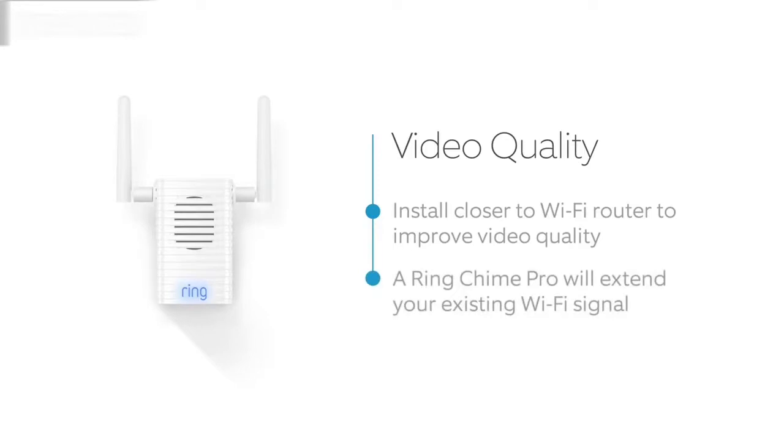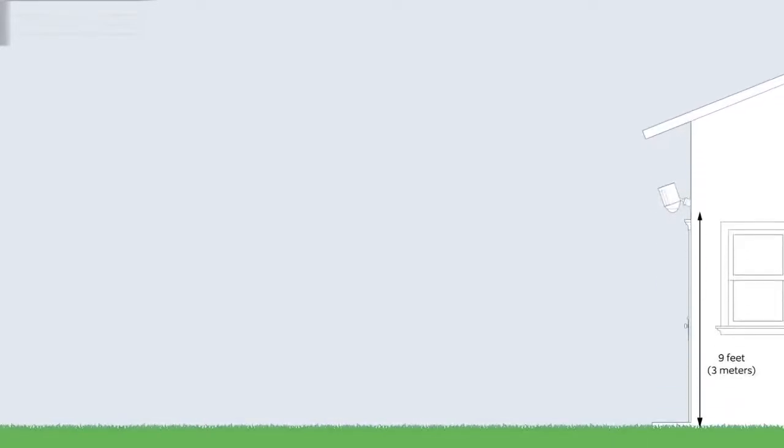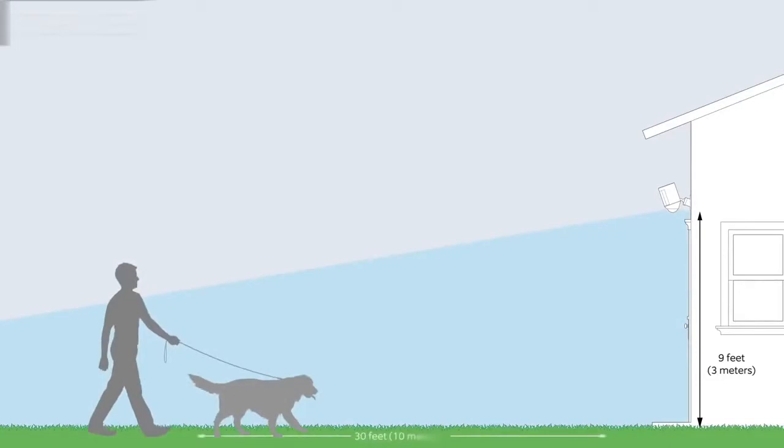You can also extend your Wi-Fi signal with our Ring Chime Pro. The optimal installation height for Spotlight Cam is 9 feet or 3 meters off the ground. At this height, with the motion detector parallel to the ground, Spotlight Cam is optimized to detect human-sized objects at up to 30 feet.